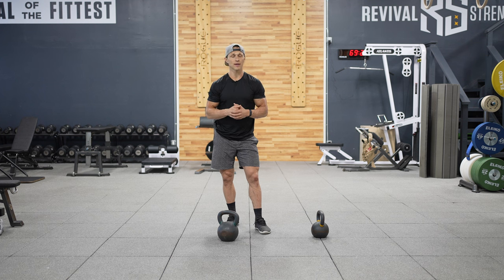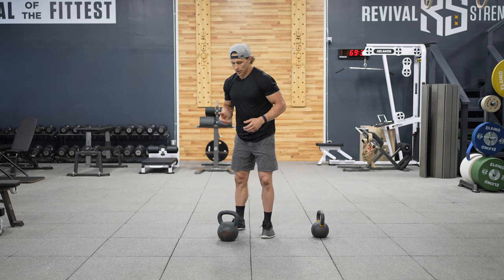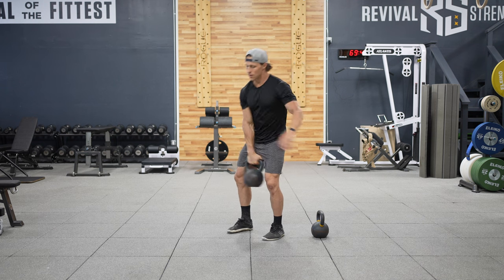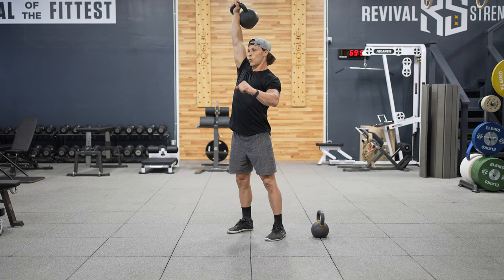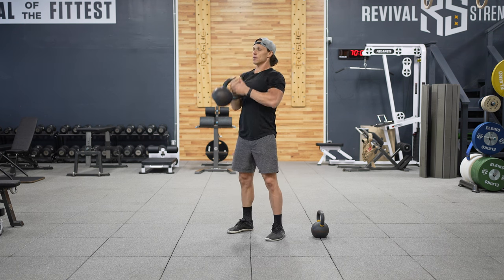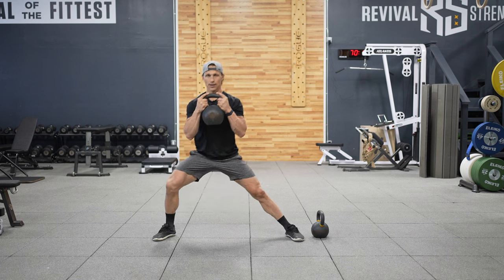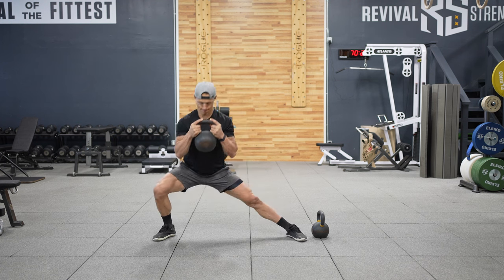For the hinge, we're going to switch from a swing to a clean — five reps per exercise per round. Start with a hinge and clean for five reps. Push press is the next exercise — so instead of a strict press, we're using our legs — five reps. Next up, we're going to hold the bell in the goblet chest position and do a Cossack squat — single leg in the frontal plane — five reps per side.